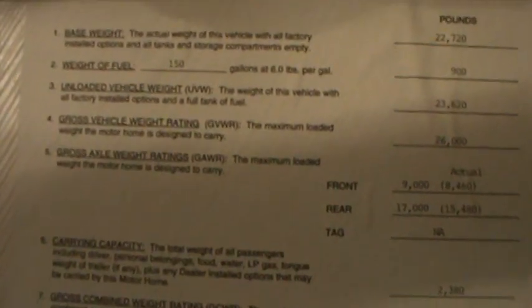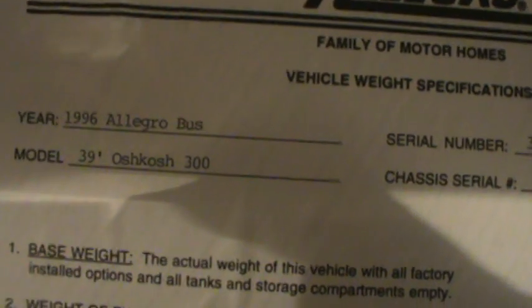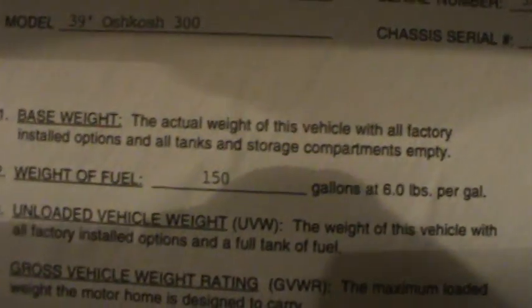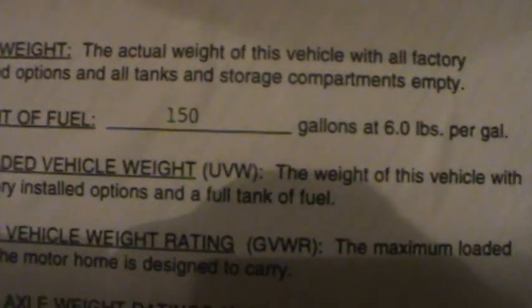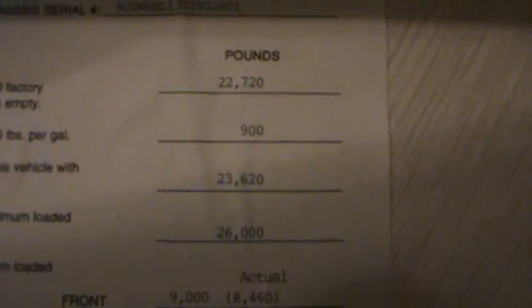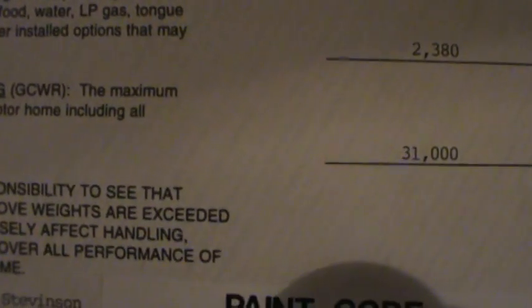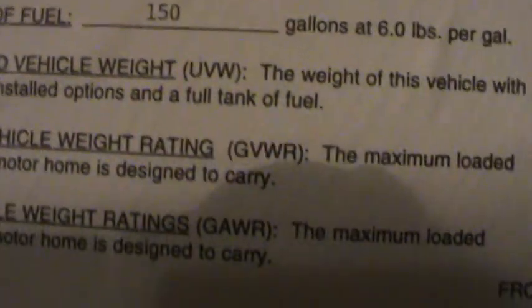I found this when I was cleaning out this closet. So this is a 1996 Allegro Bus, 39 foot. You see right there — weight of fuel, 150 gallons at 6 pounds per gallon. We did not know that this would hold that much. In fact, I really don't think it will. But that's what they say — the tank will hold 150 gallons.